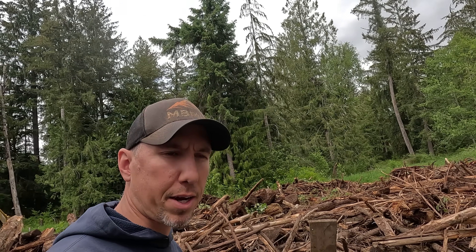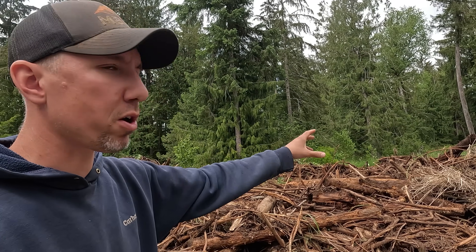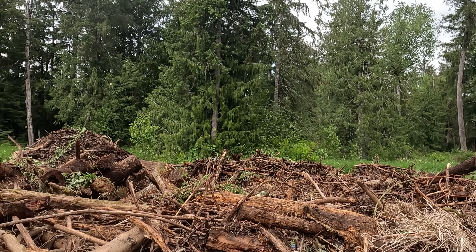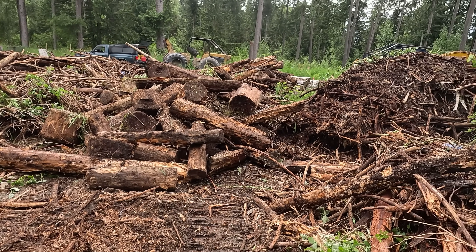Holy moly, did I make a mess. Biochar fuel running in a windrow down this way, and on the other side you can see there's another windrow where the excavator was. But boy oh boy, now I've got to do something with all this stuff. Alright, next stop — biochar.